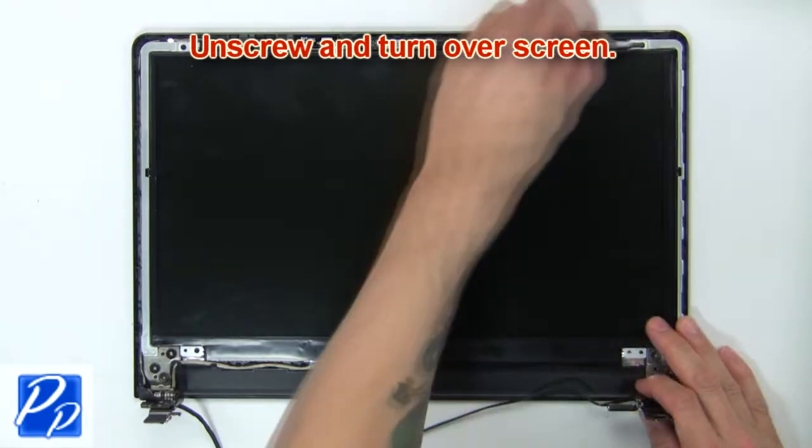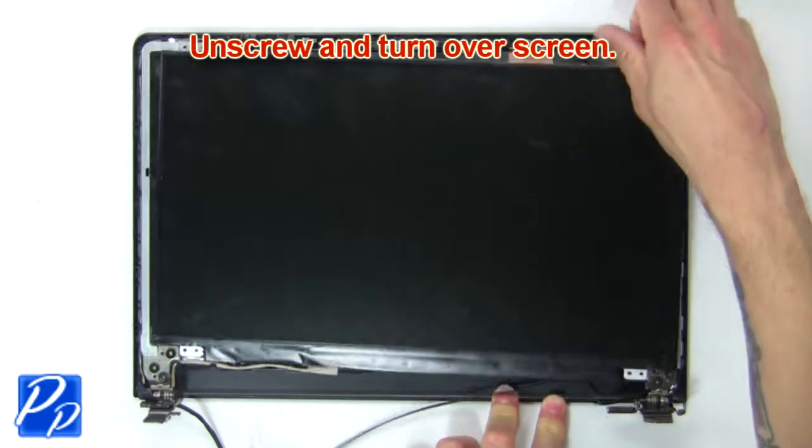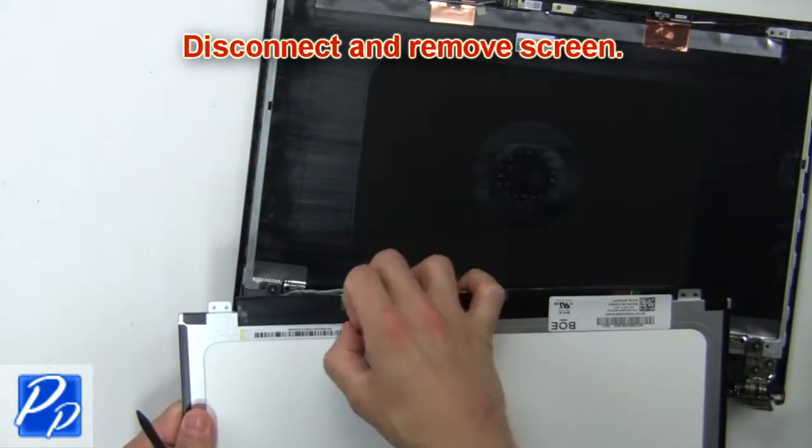Then unscrew and turn over the screen. Now disconnect and remove the screen.